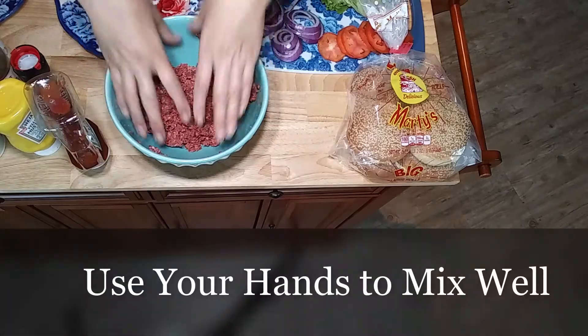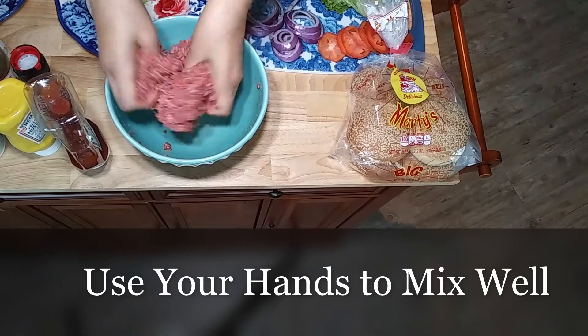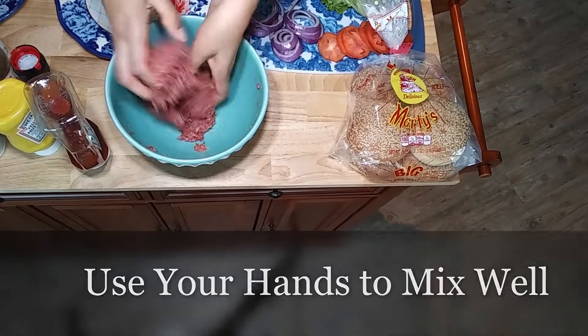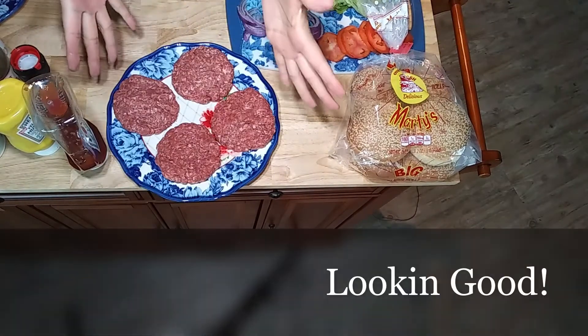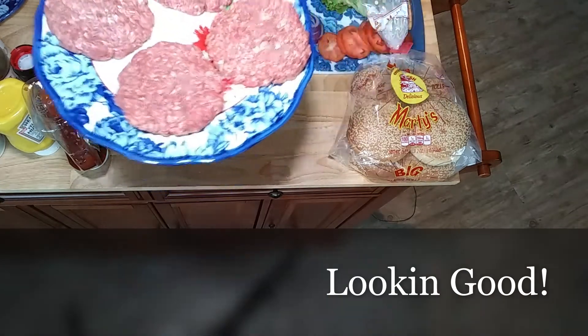Work that juicy meat all up, get those seasonings all in there. We're gonna form this meat into some patties. We got those patties all formed up — as you see, they're not too thick, they're not too thin, I made them just right. Now let's go to that skillet and cook us up some bacon.